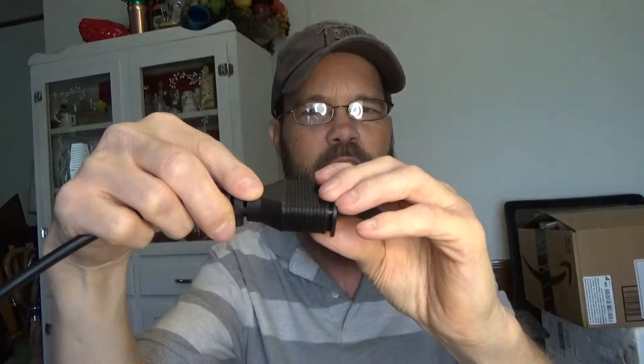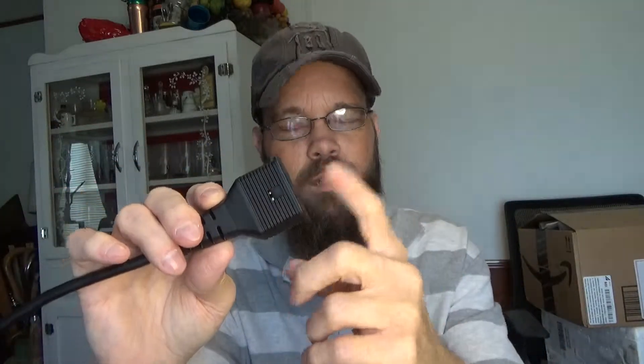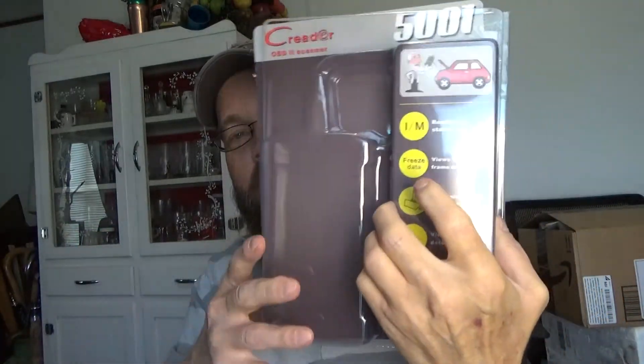The cap covers the port and kind of stays on, but it doesn't lock into place, so just make sure whenever you put this away you keep an eye on that or put it back into the container it comes in. The container is included. Also included is a quick start guide which is actually pretty easy to read, and a full user manual with quite a bit of information. They have the website on the back so you can get updates.